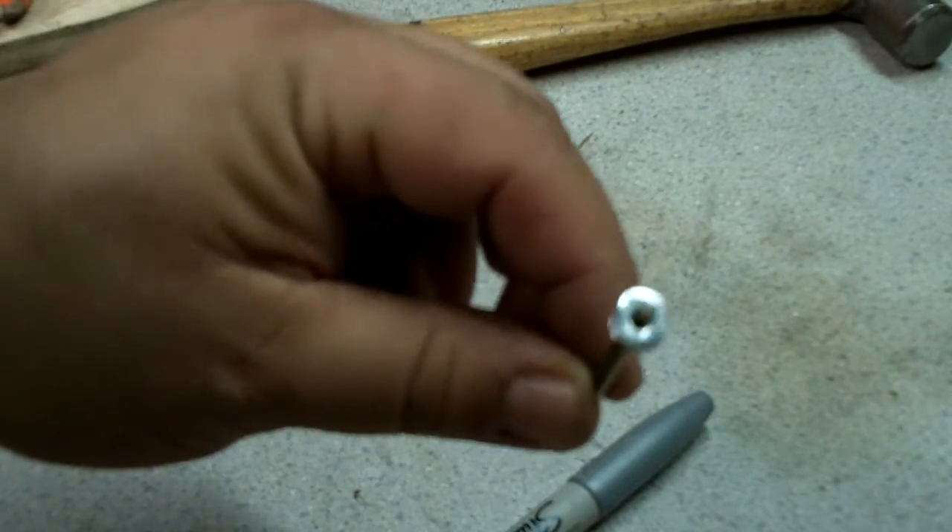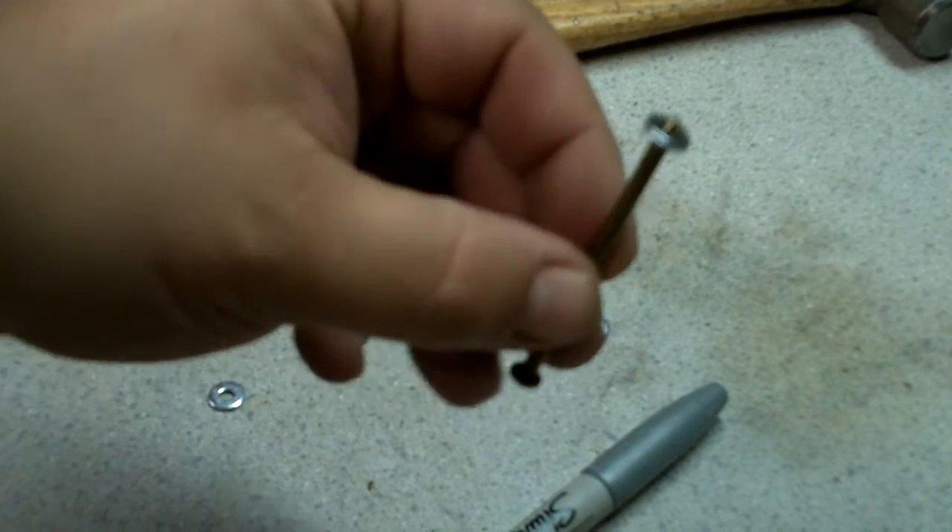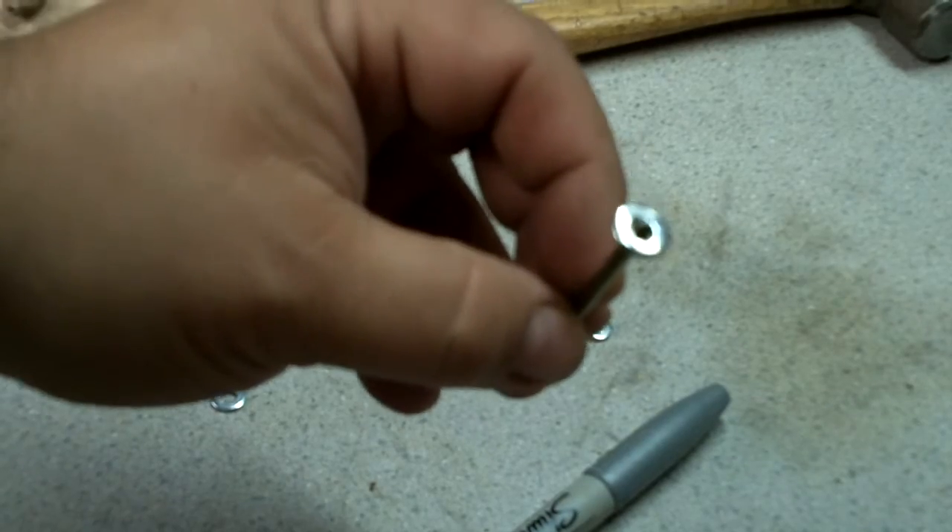That is just something I have taken from the copper rivets that we use. It naturally does that because of the taper on the rivet, but we don't have that taper here.